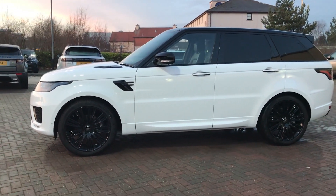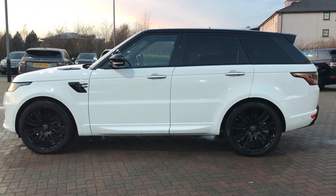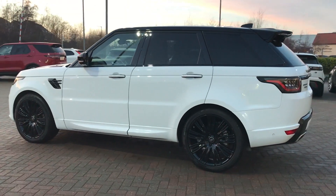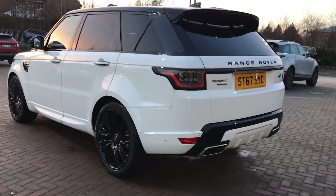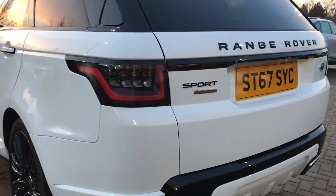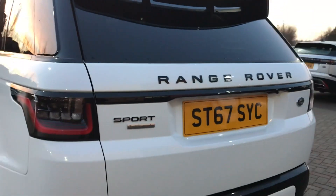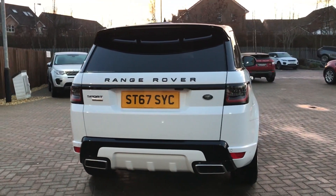This one here is an Autobiography and is a 4.4L. It looks beautiful.